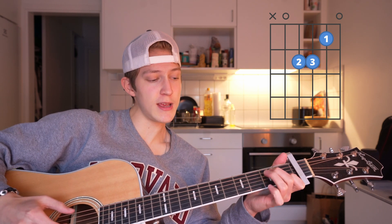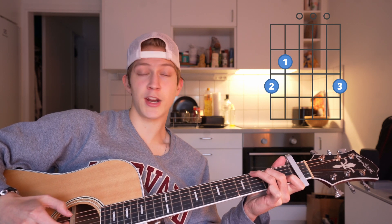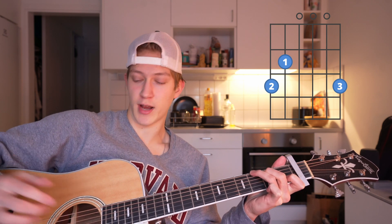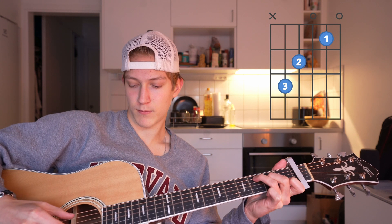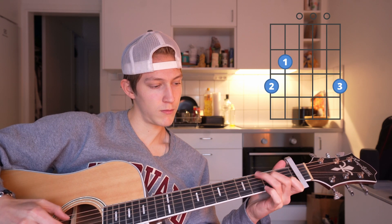Then you're gonna switch to the G and do the same thing twice. Then switch to the C, but there you're gonna do it four times. If you put that all together it should sound something like this.